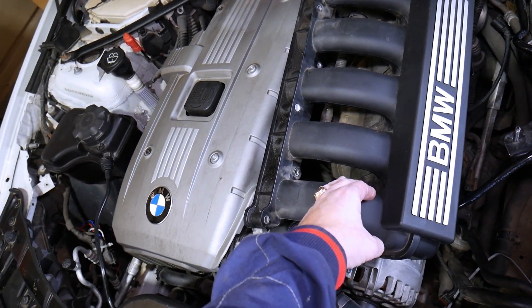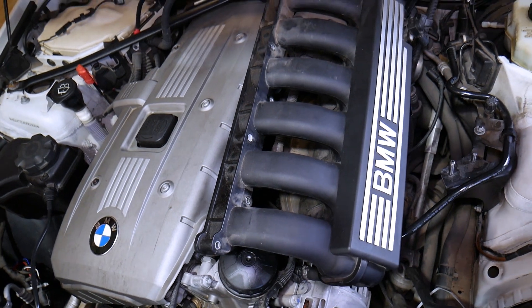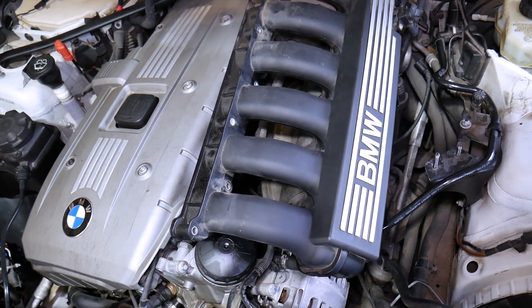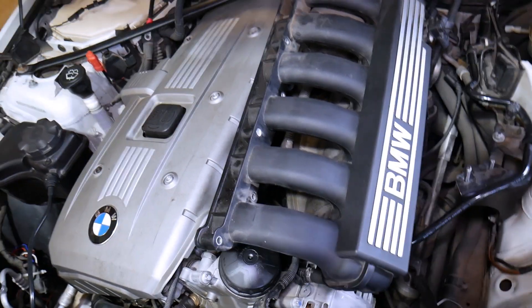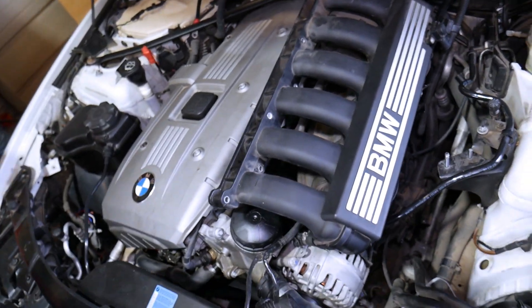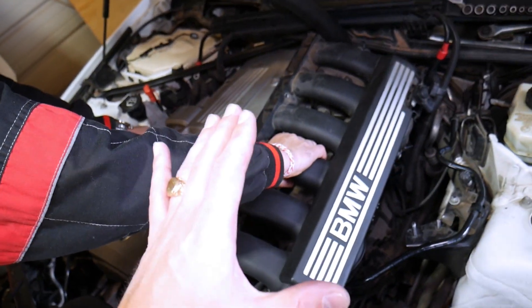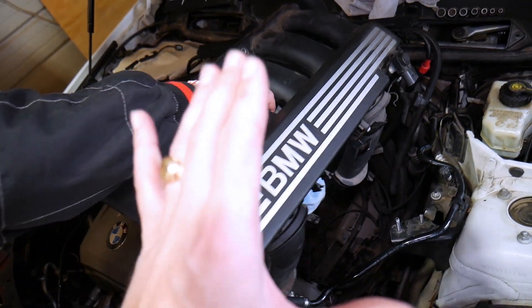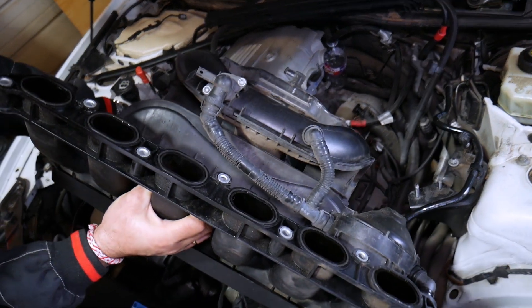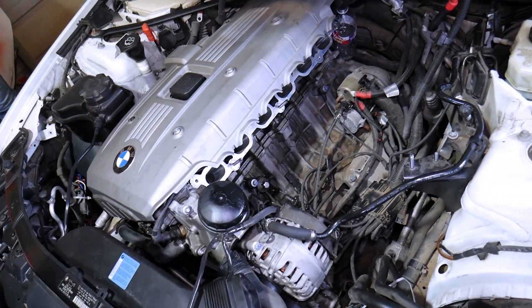If you want to see how to do that on a 6-cylinder engine, we will have the link in the description of the video below, so please check it out. Once you do all that you can go ahead and remove the intake manifold. But before you even start working on the vehicle, you need to disconnect your car battery — otherwise you can burn your engine computers, you can catch your car on fire; it could be something super dangerous.